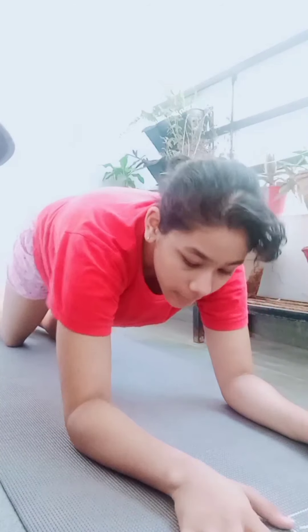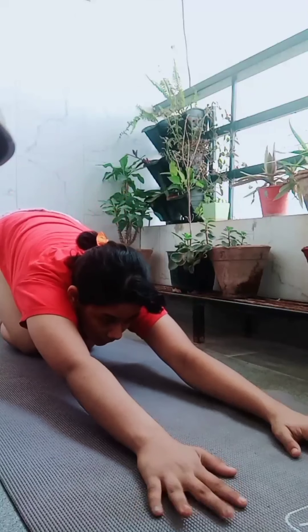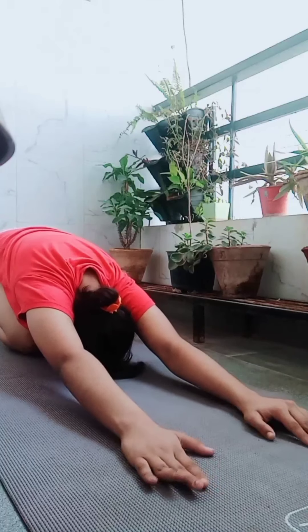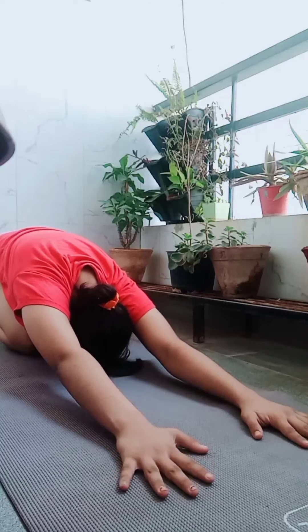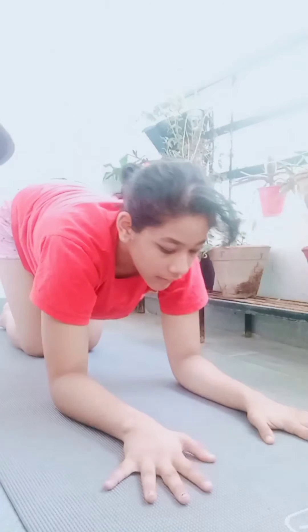Stand a little bit far from the wall and then place your hands on the wall by arching your back. Now we will stretch our back by placing our elbows on the ground and looking backwards. Then from there we will go into the child's pose, which is basically sitting on your knees and touching your chest to your knees and stretching your arms forward. This will really help you flex your muscles.